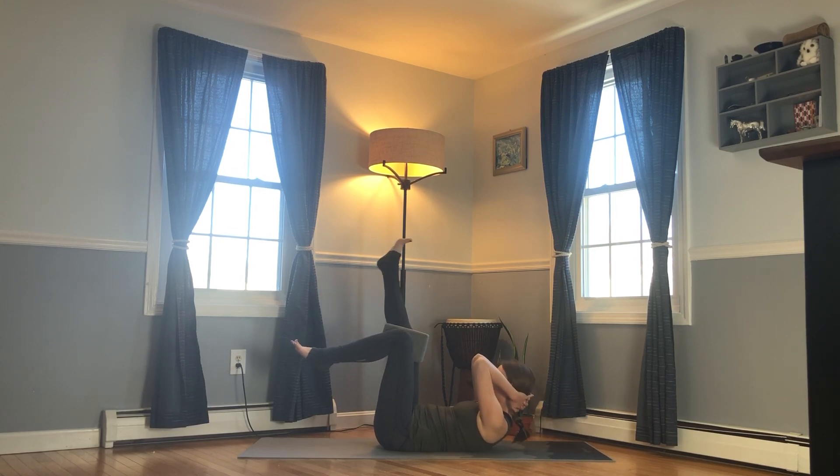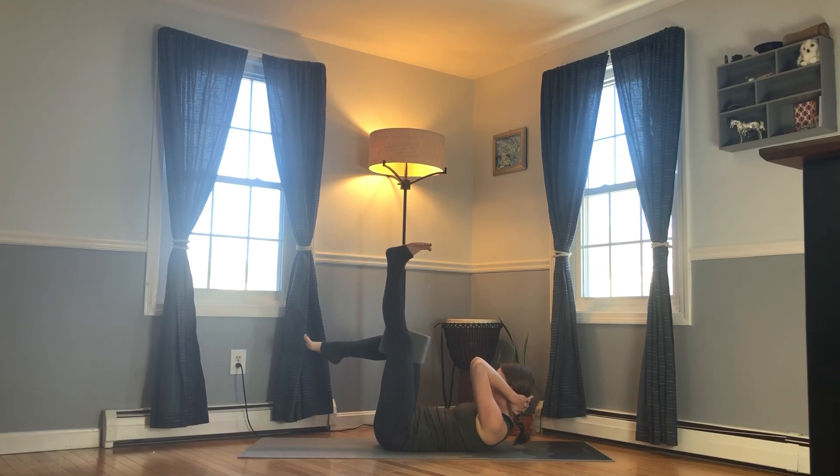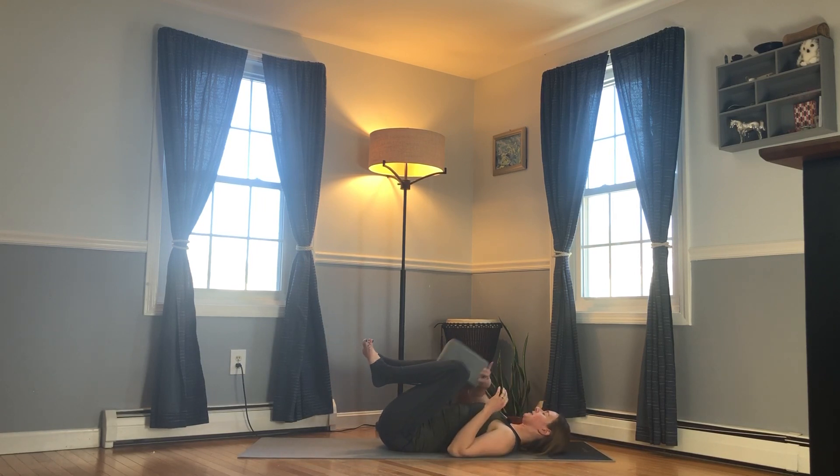Exhale, lift — right leg straightens, and then turn just a little bit to the right, staying off of the right shoulder blade. Square off, bend the knee, inhale release. One more: exhale, lift — left foot reaches up, turn a little bit to the left, staying off of that left shoulder blade. Square off, bend the knee, inhale lower. Set the block aside and come up and around onto hands and knees.